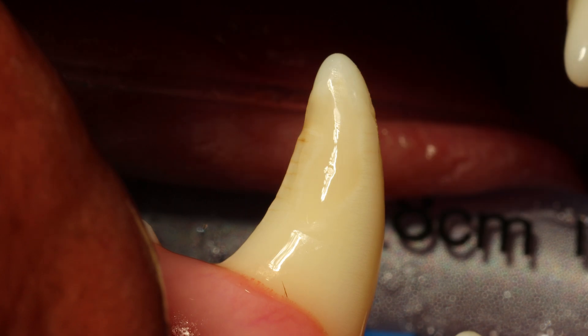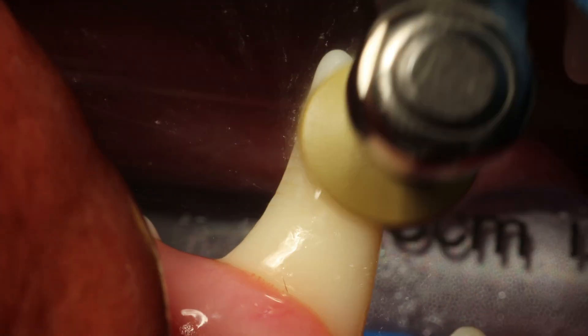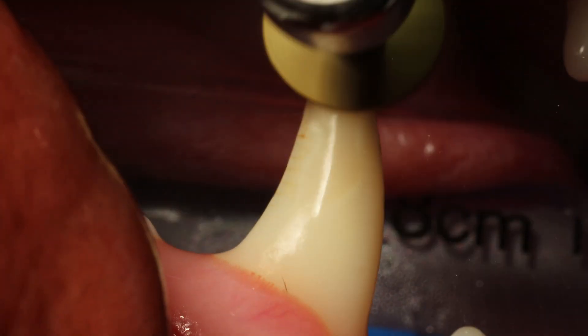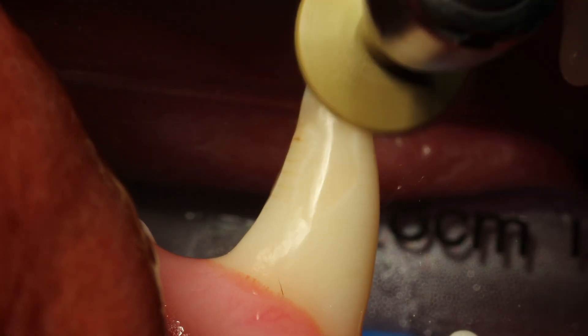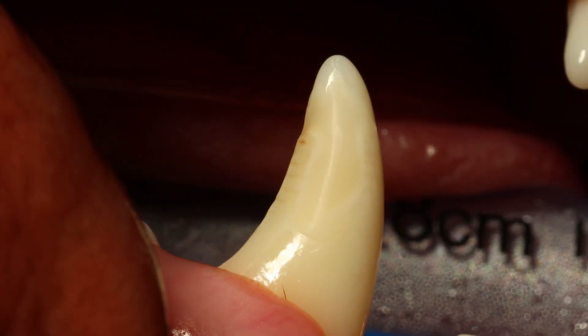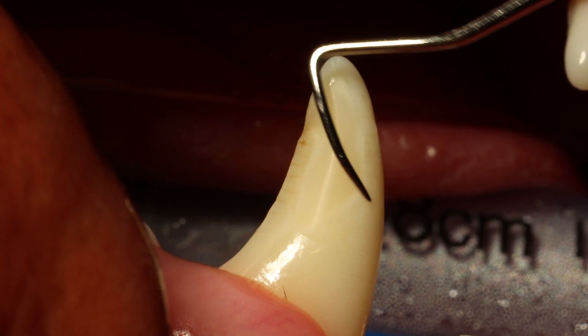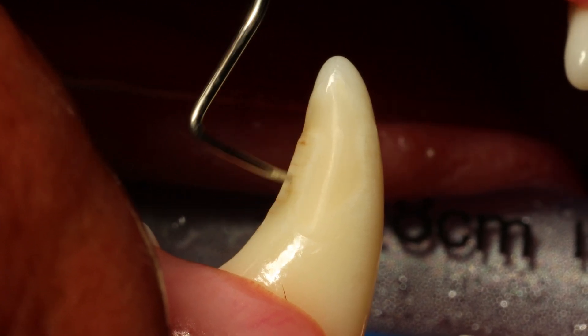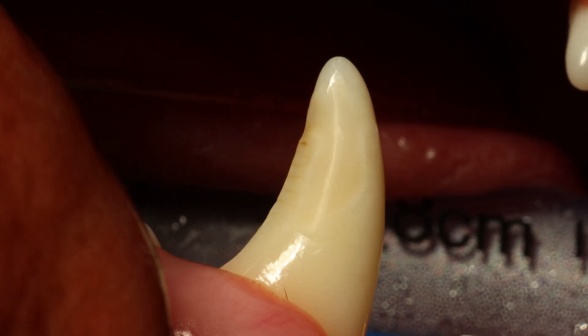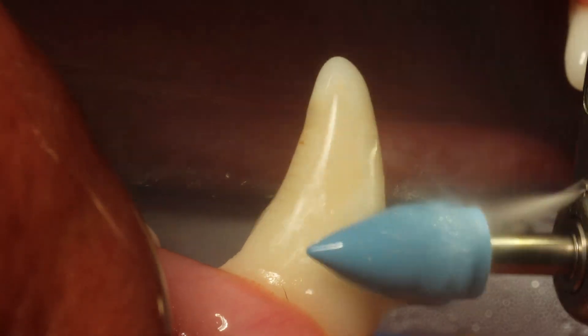Now I switch to a polishing rubber — a flat version with a finer grit than the sanding disc used before — just to smooth everything out very nicely. Here is a very important step: you want to make sure there are absolutely no cracks or edges where the restoration meets the tooth. Use a very sharp instrument — in this case I am using a pigtail explorer — to detect any edges that need to be smoothed down further.